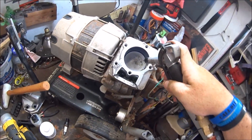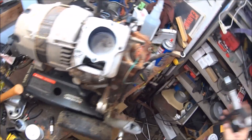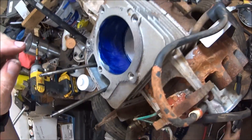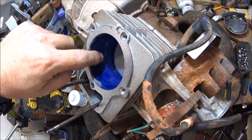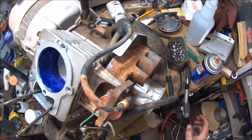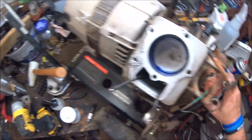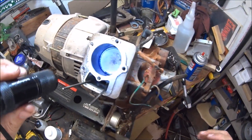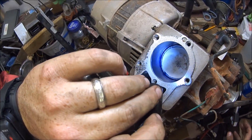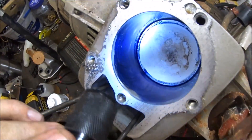I'll try and blow it off. This should be dry — see, it won't come off with just your fingers. It actually has to be scratched. I don't know how well you can see that.